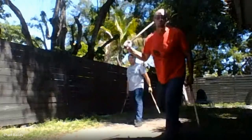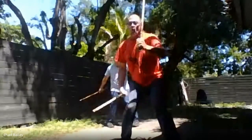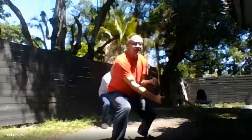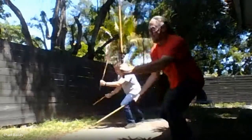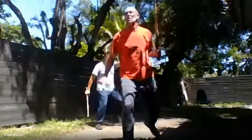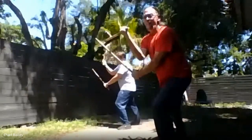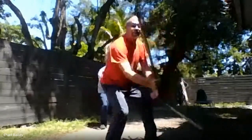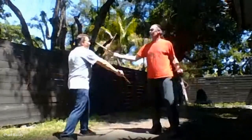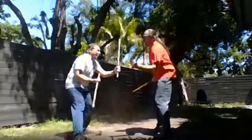Now we're going to a mid-level strike like a three — same exact block, just lower. And four — same exact block, lower. And maybe the low line, down to the knees, our six and seven. So you've got the high line, one and two; mid line, three or four; low line. With a partner now, you're striking high, high, mid, mid, low, low.